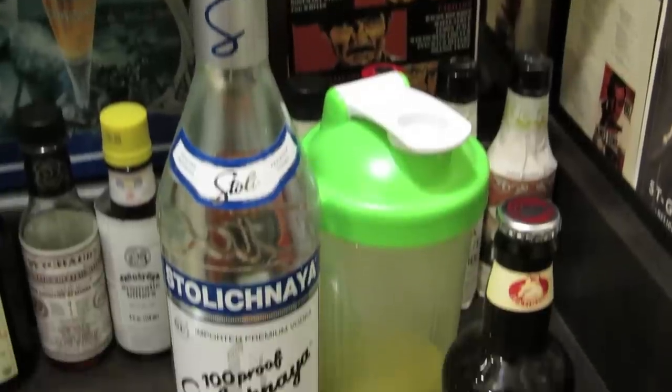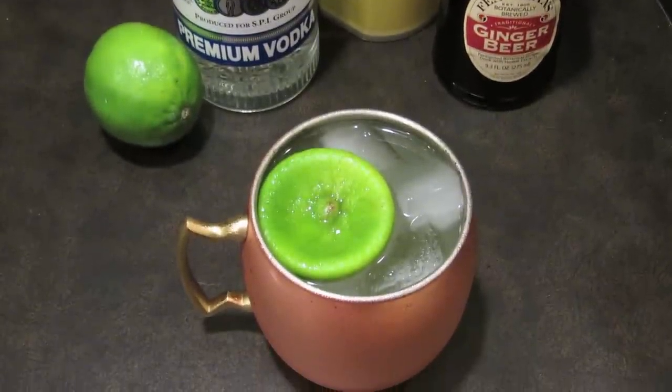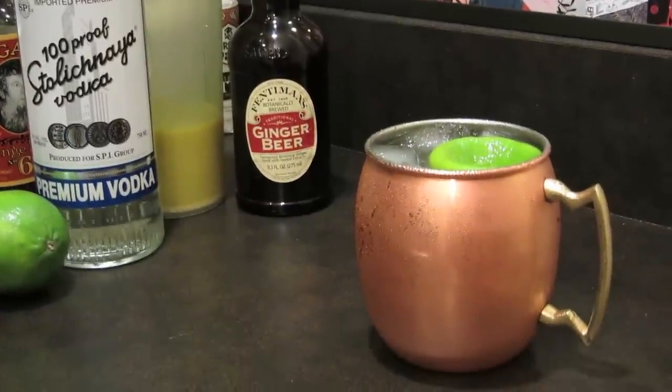The Moscow Mule likes to take credit for introducing vodka to the US and making it as popular as it is here. Although it wasn't the only factor, it certainly played its part. The Moscow Mule basically came about as a marketing ploy to offload Cock and Bull ginger beer and vodka on Americans, but propaganda never tasted so good.